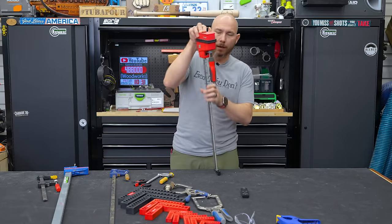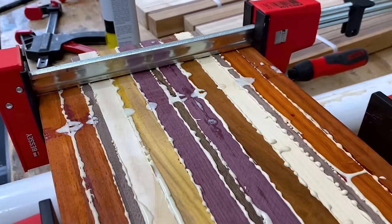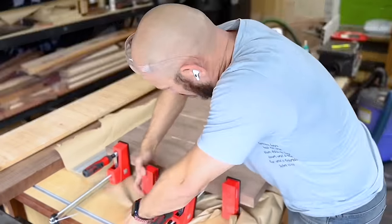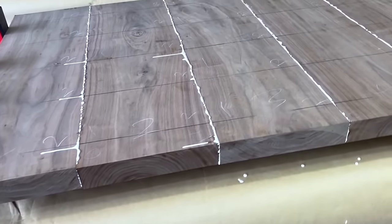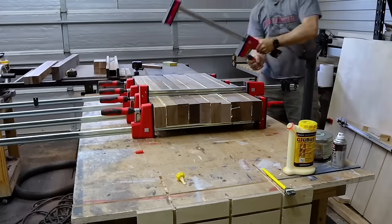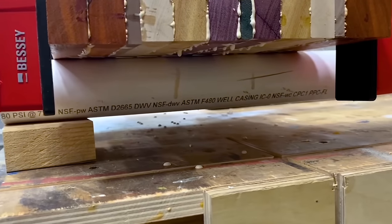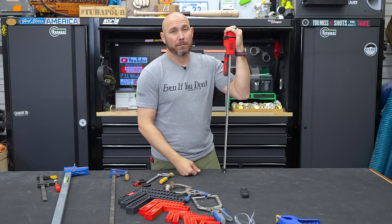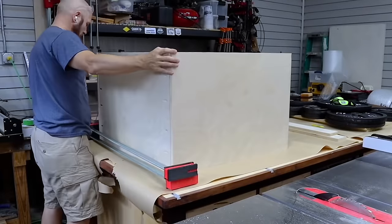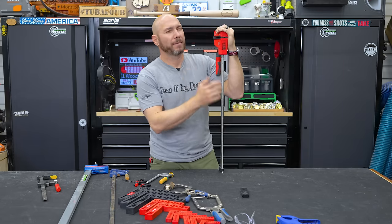So why do woodworkers use parallel clamps? As the name suggests, once tightened down, the jaws are parallel to each other. That's very useful for cutting boards, tabletops, any panel glue-up — if those two jaws remain parallel, it's going to keep your panel from bowing and twisting. A lot of people love these for panel glue-ups, meaning putting more than two pieces of wood together edge to edge. But if you're not doing a lot of that work, you could seriously get away with only using bar-type clamps versus parallel clamps and save a lot of money.